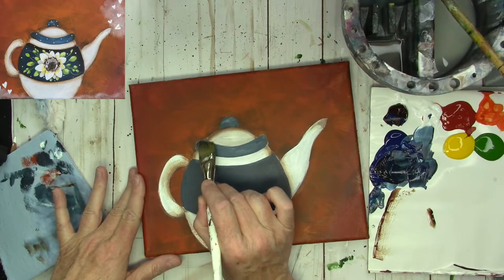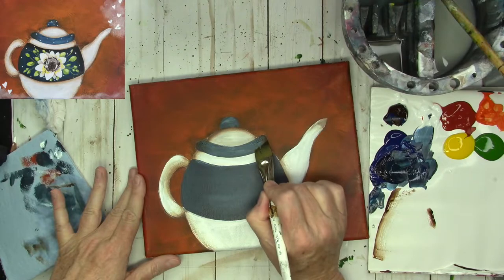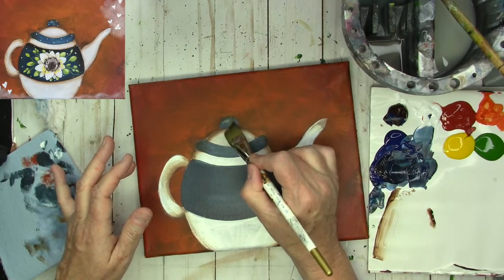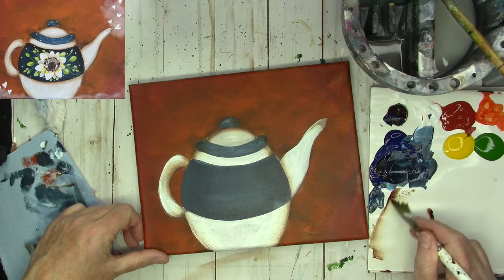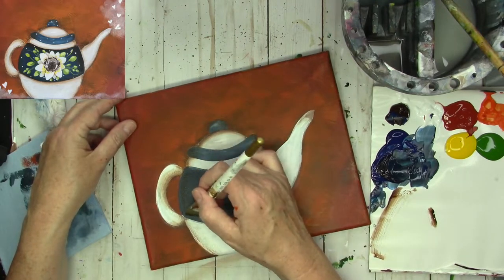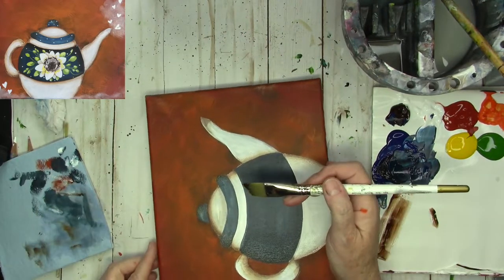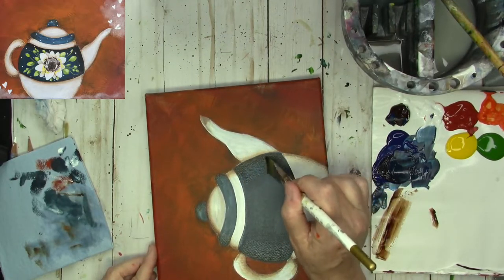We're going to go ahead and put the burnt umber on the edge of the blue — it should be nice and dry. I'm using the burnt umber even on the blue parts because I just want this to look a little bit on the rustic side — it's like an antique effect. Let's go ahead and do the same thing on the teapot body. Basically we're just putting the brown there to give a subtle antiquing — that more older, rustic kind of look.